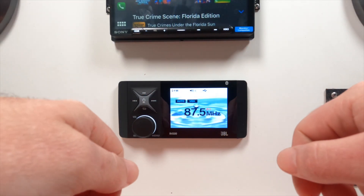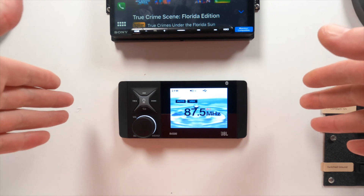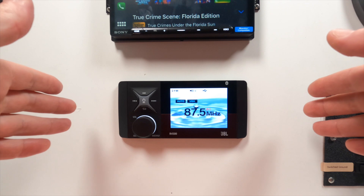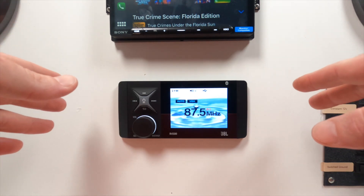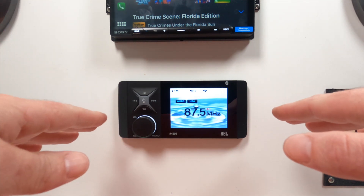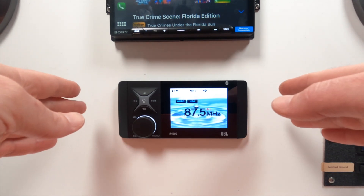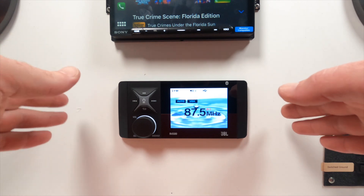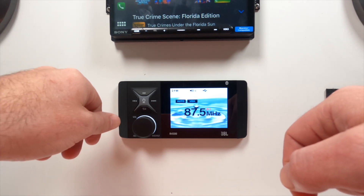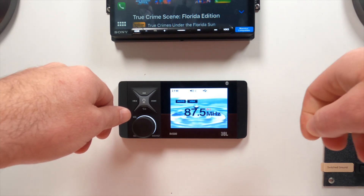I've got the R4500 hooked up to my test bench — you can see it's got power and I've turned it on. One of the things I noticed right away navigating through the menus is this is a very simplistic, easy-to-use, easy-to-navigate unit. It's got all the core features you'd need but keeps it very simple. Let's start walking through the sources.